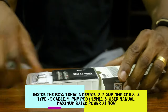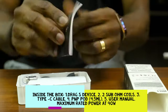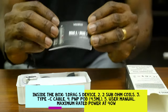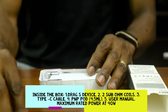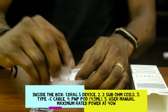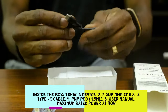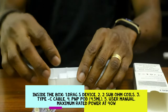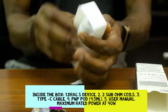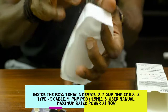So we'll take this out and just leave it here. We have the user manual, which you must always read before you start any device. Then we have two coils. We have the USB Type-C charger. And then we have the bad boy here — the unit itself.